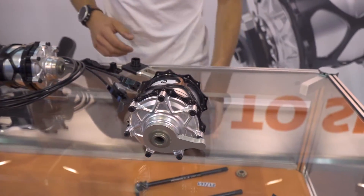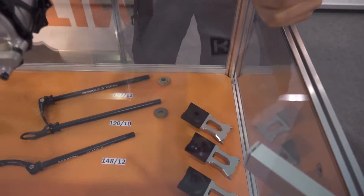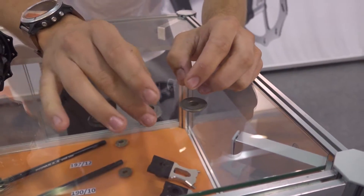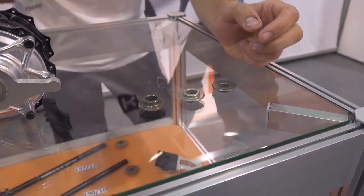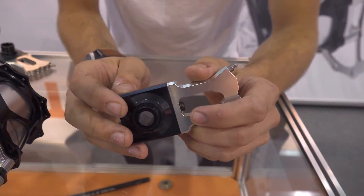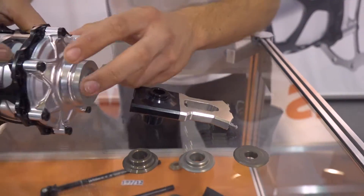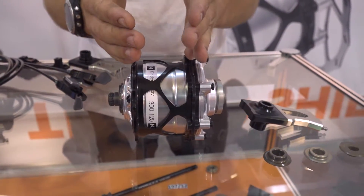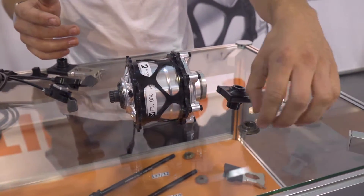We can see the various caps here — this is the 135 version, this is the 142, and the 148. By offsetting the hub in equal amounts on the same side, we always have a centered wheel no matter which configuration we use. That means the hub flanges on the hub cage are always in center, so you get equal spoke tensions whether it's 135, 142, or 148.